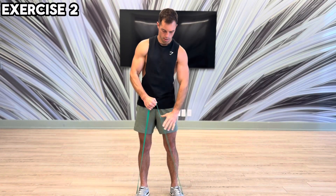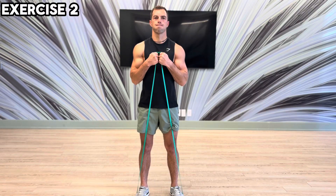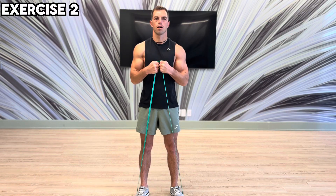Exercise 2: Change to an overhand grip. Take the rubber band from above and pull it across your chest.